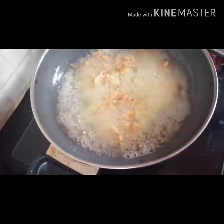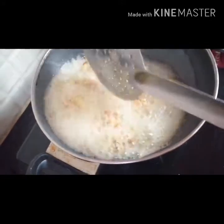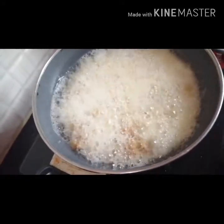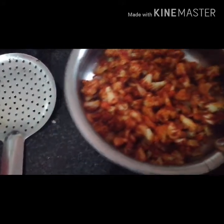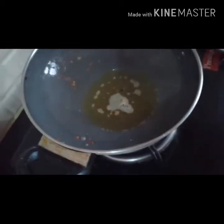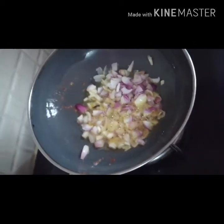Add oil for 4-5 minutes. The dish is ready. Now let's prepare with the oil. We'll bake the onions — bake the onion and we'll bake the onion.